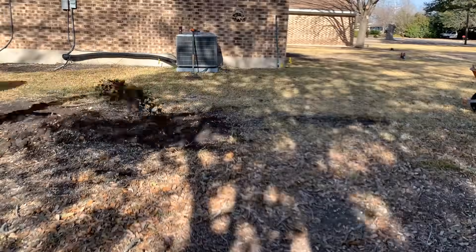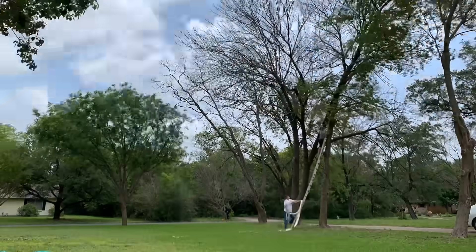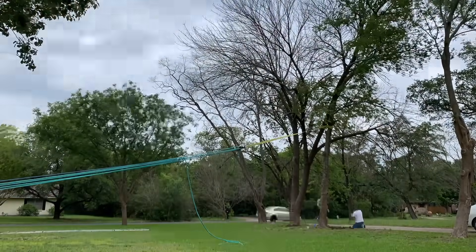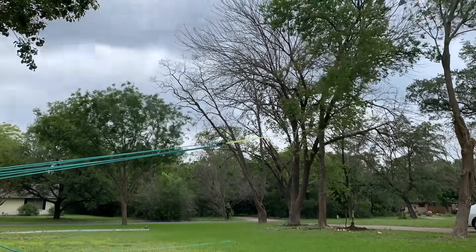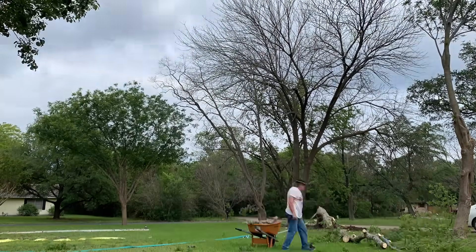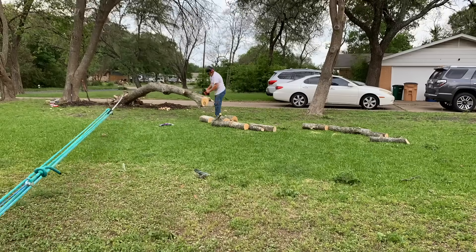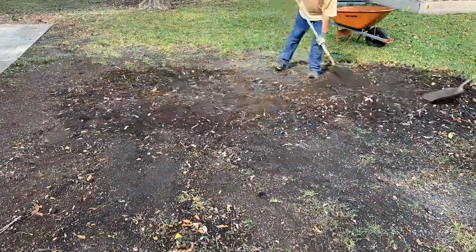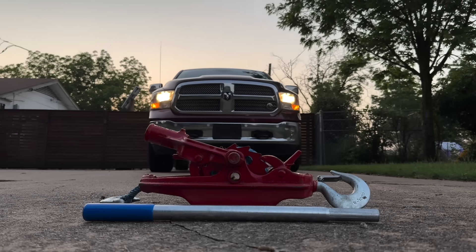Since that worked relatively well, we wanted to give that method one more shot. This time, we weren't going to top the tree, so we grabbed our tallest ladder and put a strap as high as we could in the tree. Fortunately, our tow rope is 200 feet long because our anchor tree was on the other side of the yard. Though this was the smallest tree out of the group, we still ended up doing a little digging to remove the larger roots. Okay, so using the winch seems to work pretty good, but let's change manpower for horsepower.